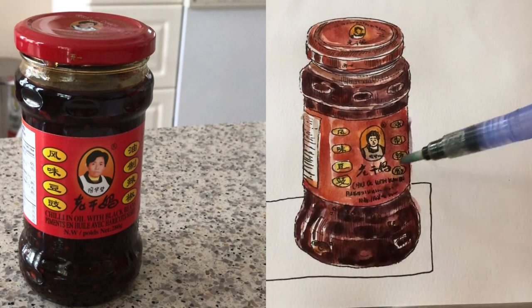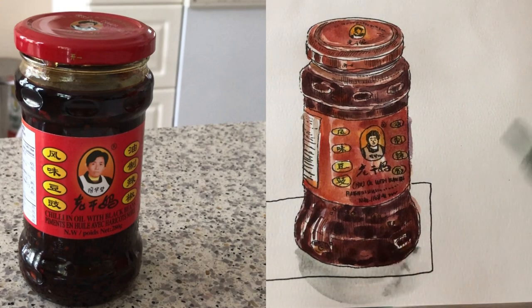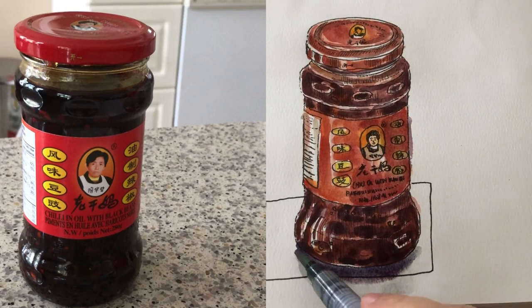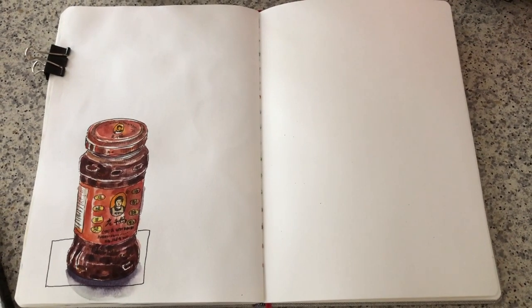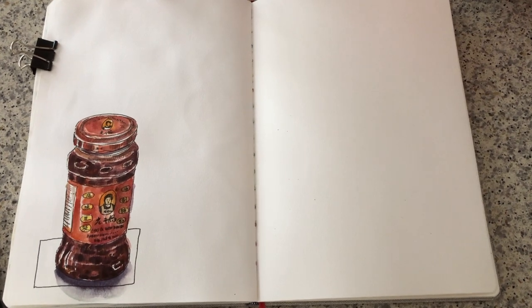Adding a bit of shade on the right-hand side because the light comes from the left-hand side. Adding a quick shadow with a mix of purple and ultramarine blue. I like the blending here — just let it go. And here's the look of the sketch. I have a lot more space to fill.